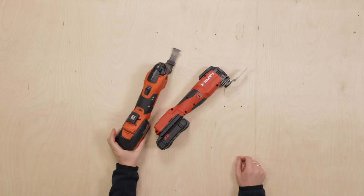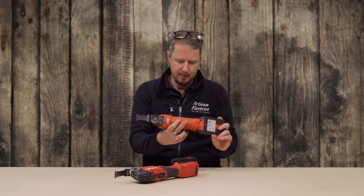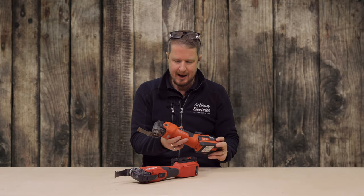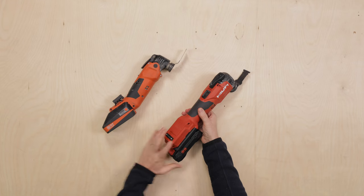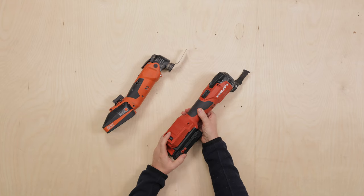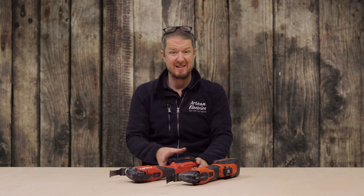For me, Fein has always been the king of multi-tools. I've had it for a long time, used it, it's been great — but since the Hilti one arrived, I've barely used the Fein, and I wanted to put them side by side and really give a true test to see which one is better.